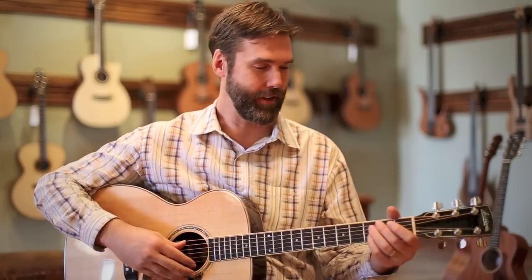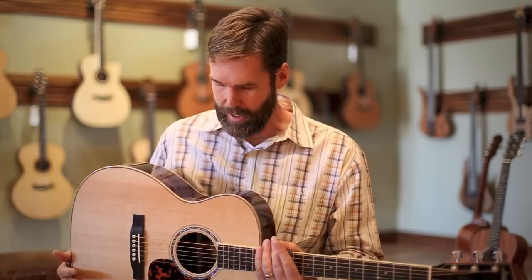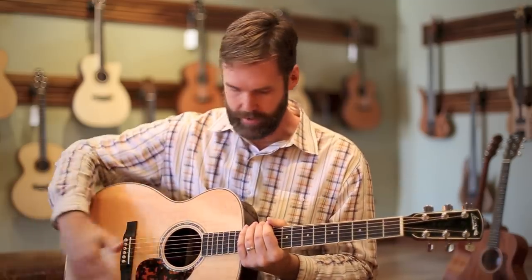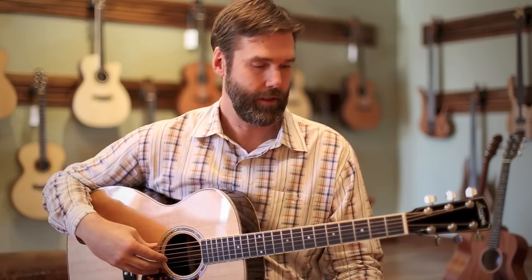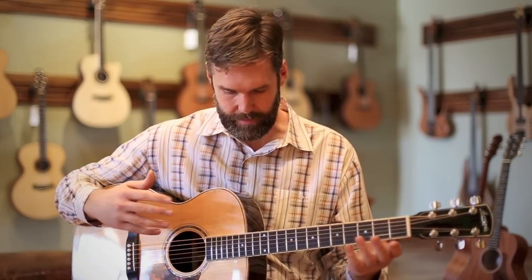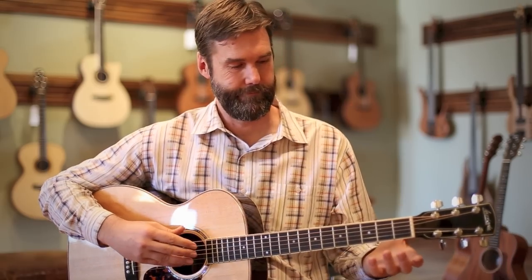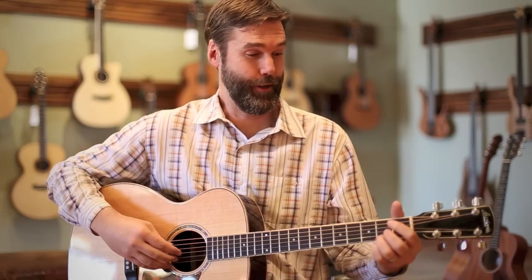In any case, fantastic instrument. Of course, the design is beautiful. This is their Sitka and Rosewood design, but everybody always does the nice flame maple bindings on these. The tone and playability are fantastic — I can't think of anything bad to say about this guitar. I'll play a little bit fingerstyle for you so you can hear how it sounds picked. You're going to love what you hear. It's a great guitar.